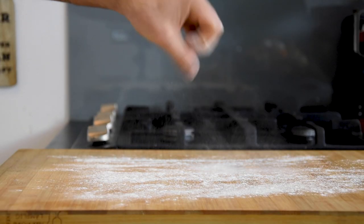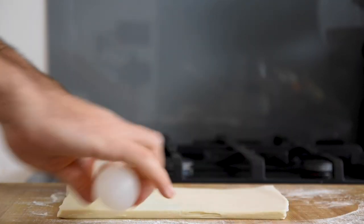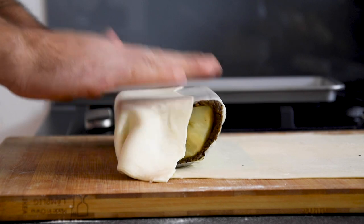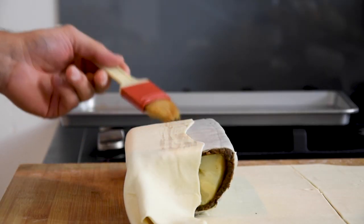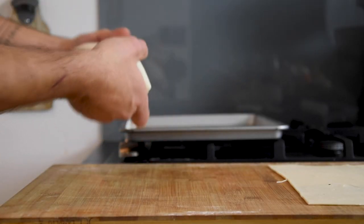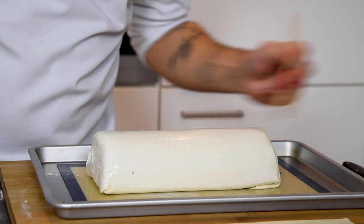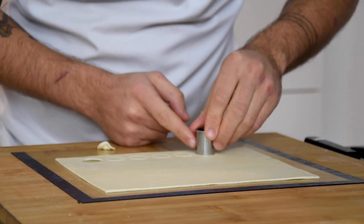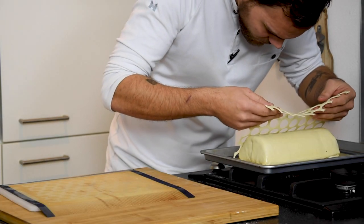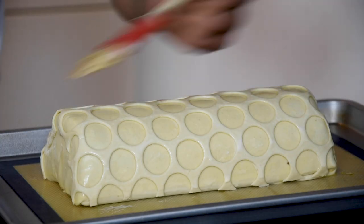Now flour your worktop and roll your puff pastry into a thin sheet around 3 mm thick. Put the celeriac on top and wrap it with the puff pastry. Brush it with a little bit of water to make it stick better. Put it on a silicone mold and brush some vegan double cream on top. Now take the remaining puff pastry, cut it with a round cutter, and place it carefully on the Wellington. Then brush it again with the double cream.